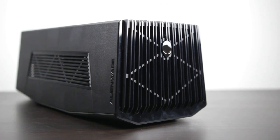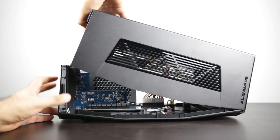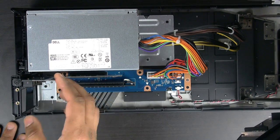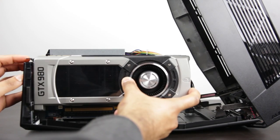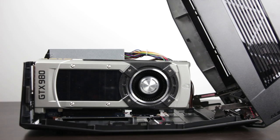The Alienware graphics amplifier is an external graphics card adapter for your laptop, and inside we have a custom PCB that interfaces with PCI Express at 4x speed. That's quite a bit slower than the standard 16x speeds that you find on most modern day gaming motherboards. But even with the limited bandwidth, if you put a powerful graphics card in, you're going to find significant performance differences compared to your internal graphics card built into the laptop.